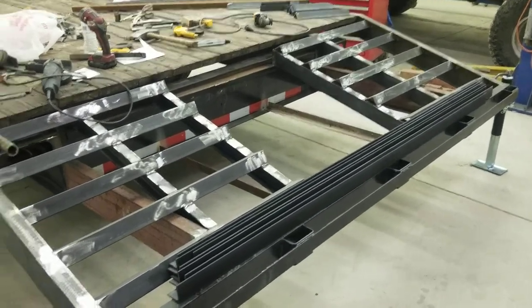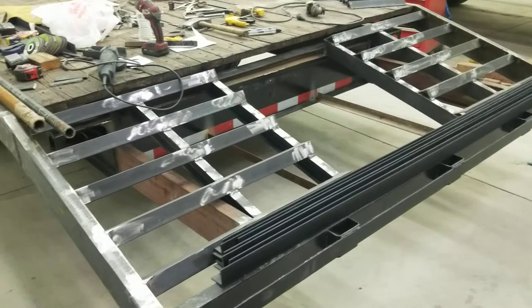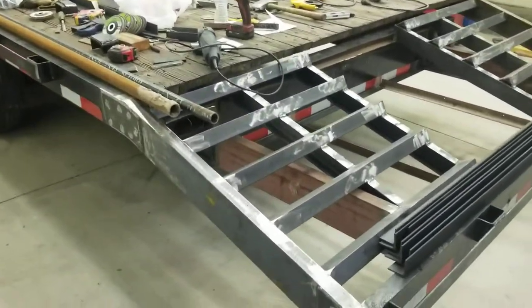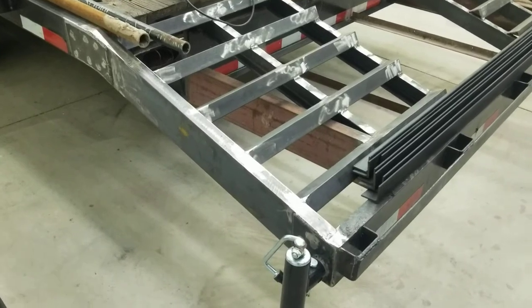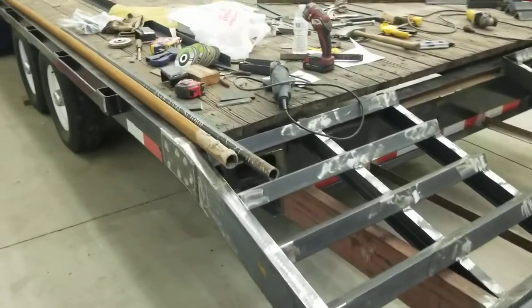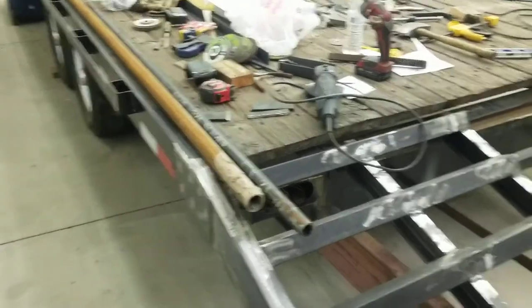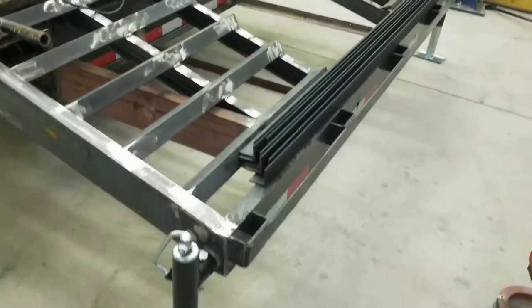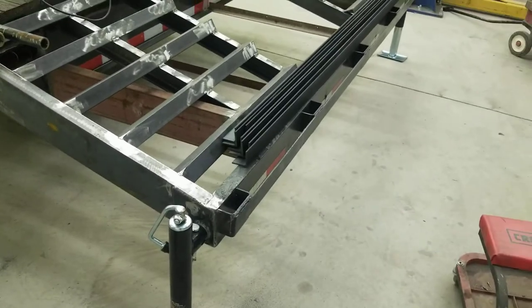Alright, as promised, here's a walk-around of the addition to the trailer. The side rails are five-inch C-channel, the same as what was on the trailer already. We cut the back edge of the bed off and just moved it to the bottom of the dovetail.